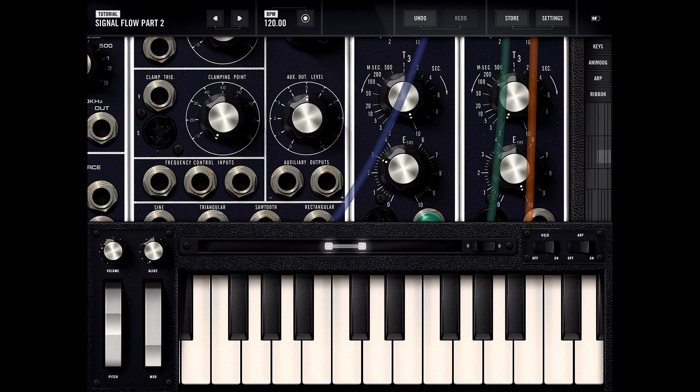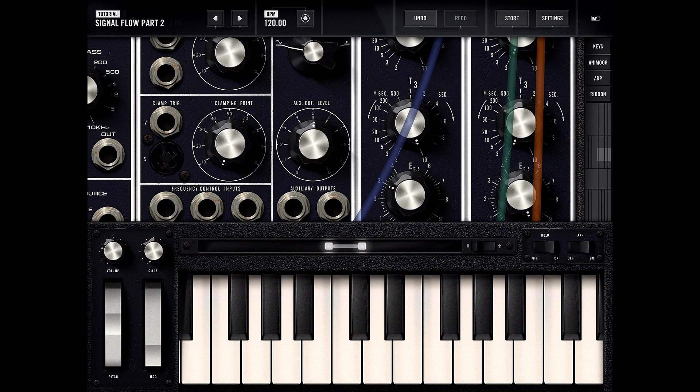I need to turn the E-sustain down — that's at 10 seconds, it's way too long. So let's turn it to one second and turn up the sustain. When I let go of the key, this controls how long the note is sustaining for.